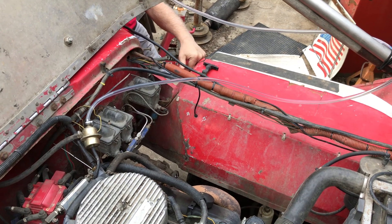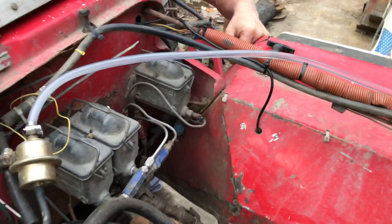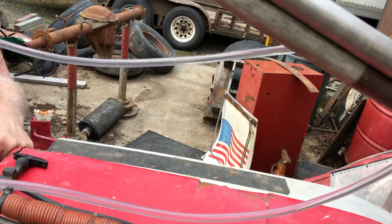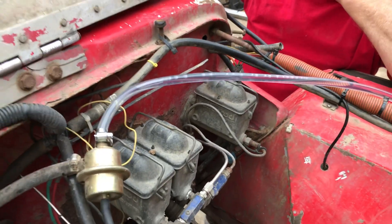Throw some power on it. Look at the air coming through there. Now, you'd think if you cycle that a few times you would get the air out, but air is definitely getting in somewhere.